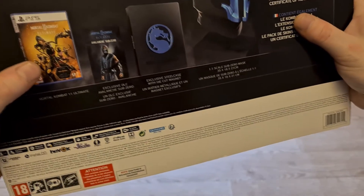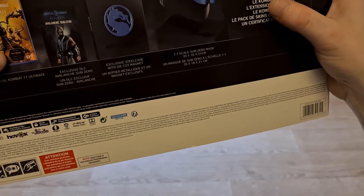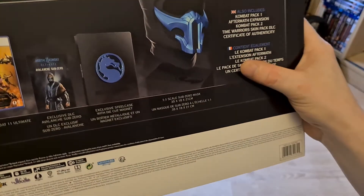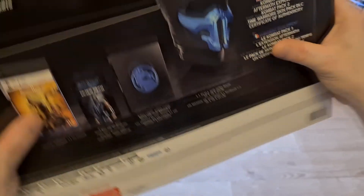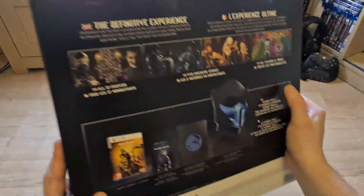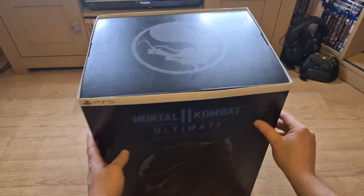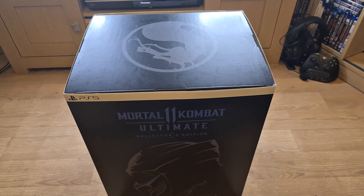Mortal Kombat 11 Ultimate - exclusive DLC Avalanche Sub-Zero skin, exclusive steelcase with die-cut magnet. They've taken off the Sub-Zero ice cube moulds - I don't know why they removed that. Oh well, it doesn't matter, I wouldn't have used them anyway. And that's it guys, that's my unboxing for today. I hope you've enjoyed it - don't forget to comment, like and subscribe. I'm going to grab some tea now, so take care. Bye!